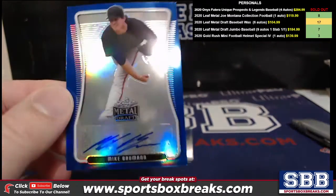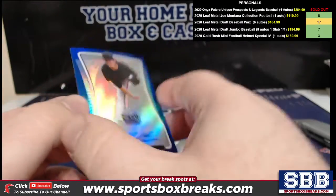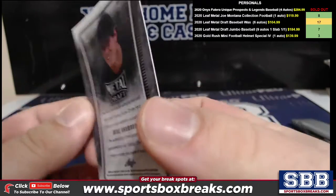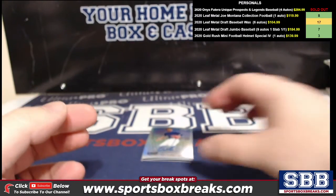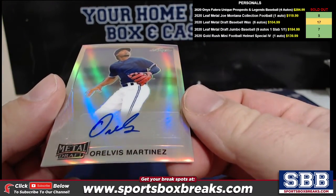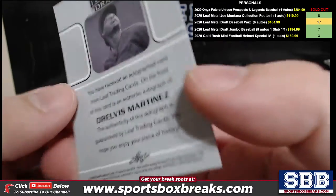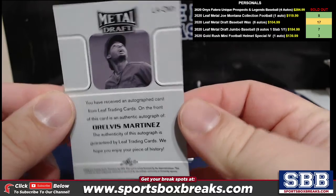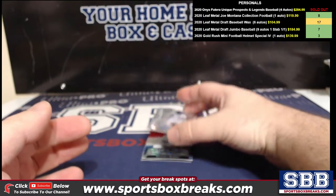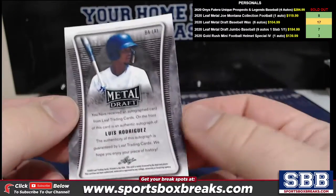Let's see if I can get a good focus on this glary card. Mike Bauman — blue, two out of 35. Elvis Martinez — retro. I'm telling you, it's good. You should order two more. Luis Rodriguez — crystal. I like his autograph.